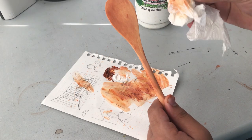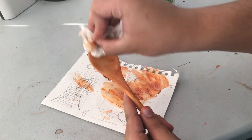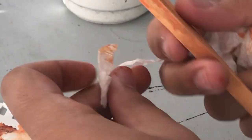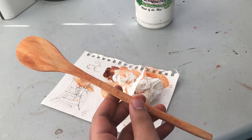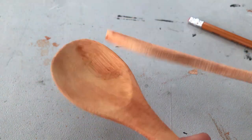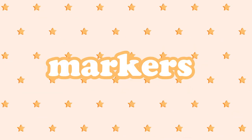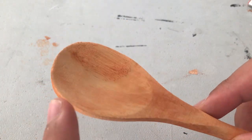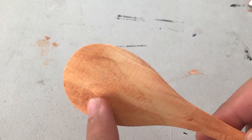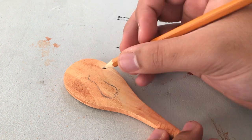Afterwards you can use a paper towel to remove any excess paint that may have built up. This is how it should look — you should still very much see the texture of the wood. Also, if you're only designing it on one side, it's better to use the side you wouldn't put food on or scoop with. I decided to draw it on both sides because I wanted to struggle.